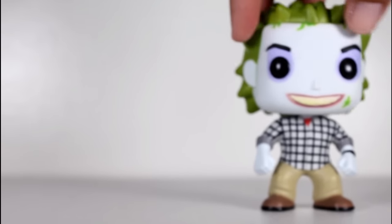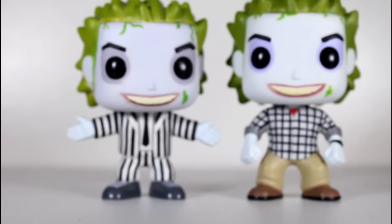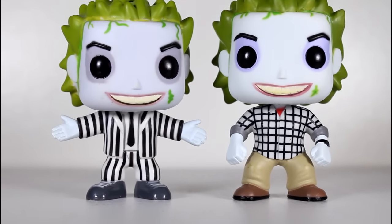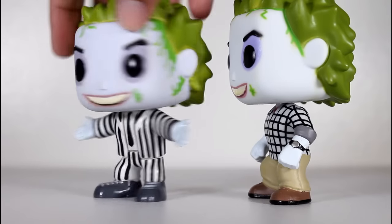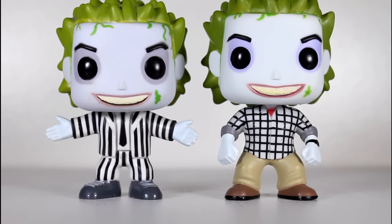And also in the movie he's got a big ol' gut, and especially when you see him next to Adam — when you see the two guys wearing the same shirts — the gut is really sticking out. There's no gut sculpted here. However, there is no gut sculpted on the original Beetlejuice either, so I can't really fault them for at least trying to stay consistent with that.